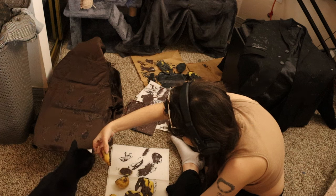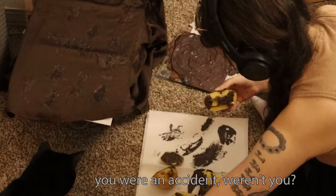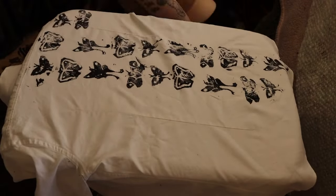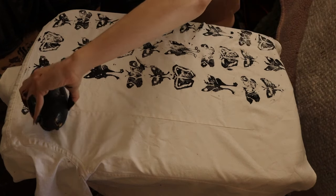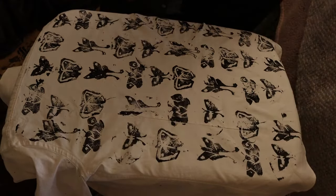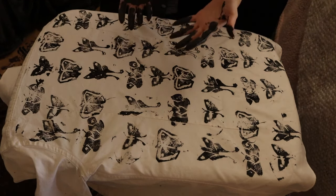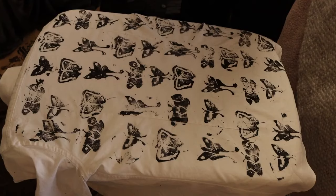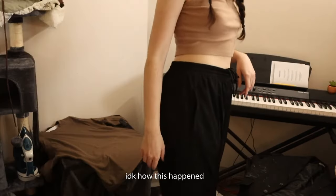The potato — this is so sick, covered in paint. These potatoes are getting too slippery for me to function. Oh, I got more paint in my hair. Fuck. I'm throwing potatoes, need to wash my hands, this is getting out of hand. That looks cool though, I like it. How am I gonna turn off my camera? I'm gonna use my tongue. Hold on. Somehow I got paint on my ass. I don't know how this happened.